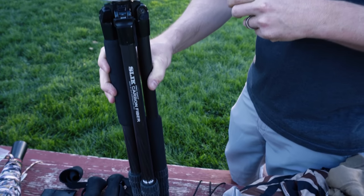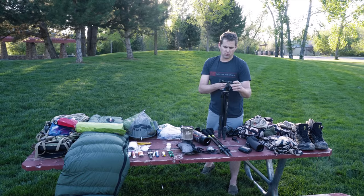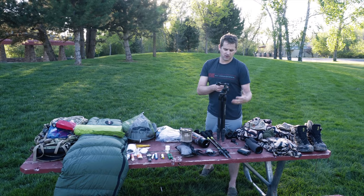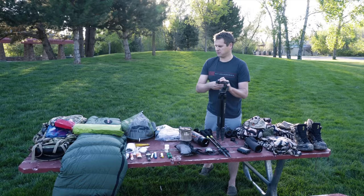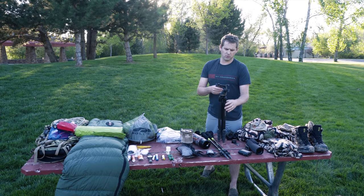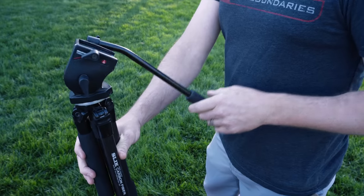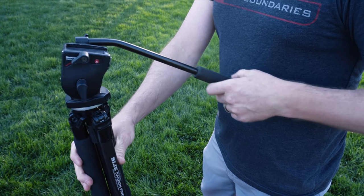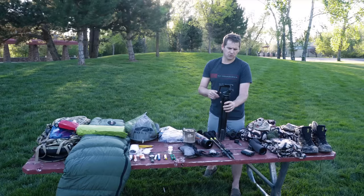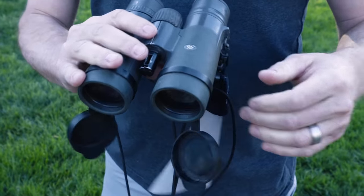For optics I use a Slick 634 carbon fiber tripod. It's fairly lightweight and bomb-proof — I use it for trekking poles, as my tent pole, and I just beat the heck out of it and it keeps working. I use a Manfrotto fluid head on it, which is great for filming and spotting. It's a little heavy but has really nice smooth movement.